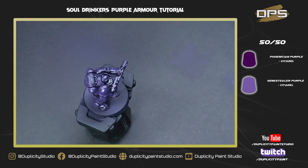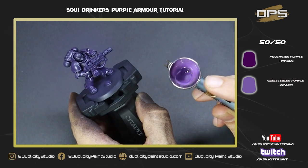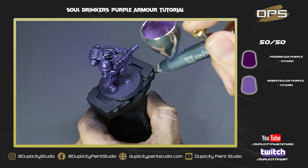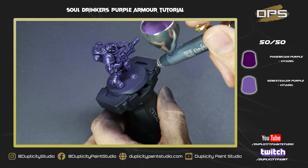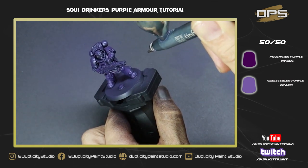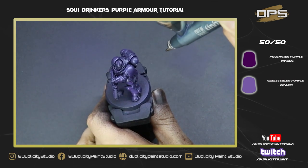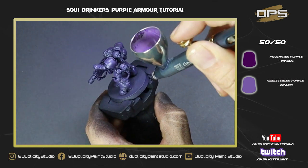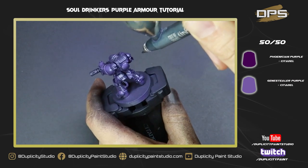Now that the primer is all dried, we're moving on to the first highlight. For this we've done a 50/50 mix of Phoenician Purple and Genestealer Purple. Make sure you're adding a little bit more airbrush thinner every time you add paint — this ensures nice consistent paint consistency, which is one of the keys to airbrushing. If you don't counteract added paint with thinner, your paint gets thicker and thicker, which is not what we want. Thin paint keeps the translucency that helps with blends.